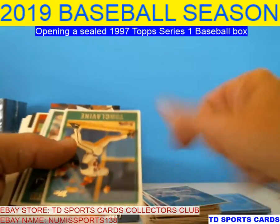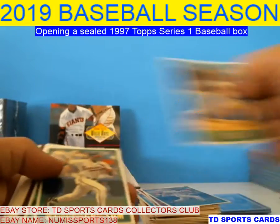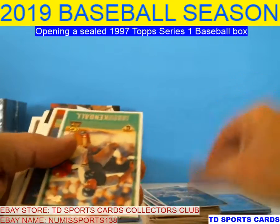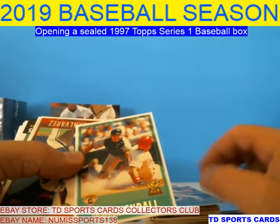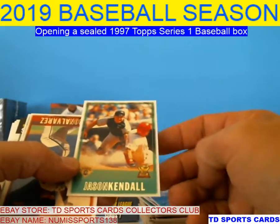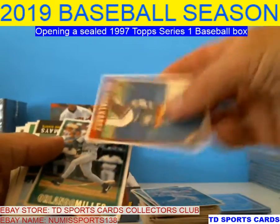Grissom — speed, mediocre power. Glavine — Hall of Fame. Grissom. Jason Kendall — remember when he came up? That's a rookie cup. He was pretty good for a long time.